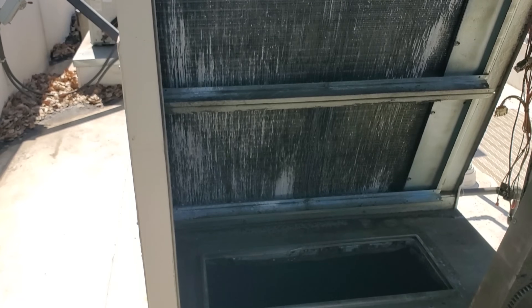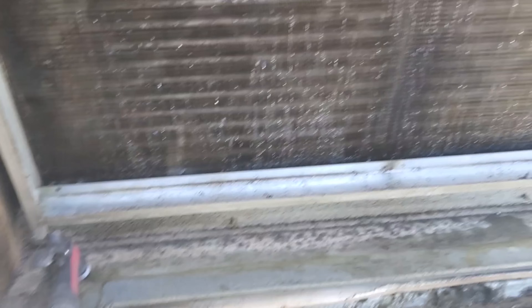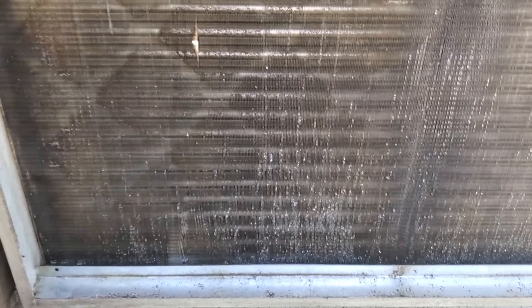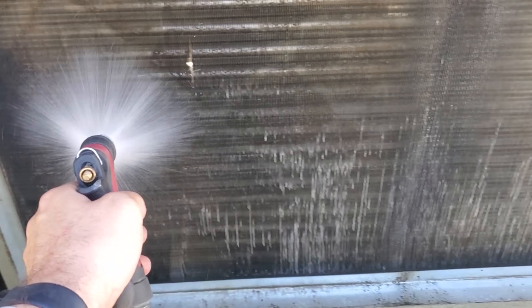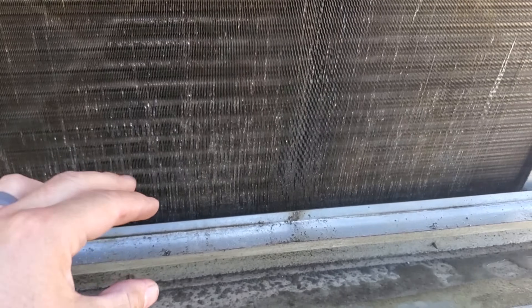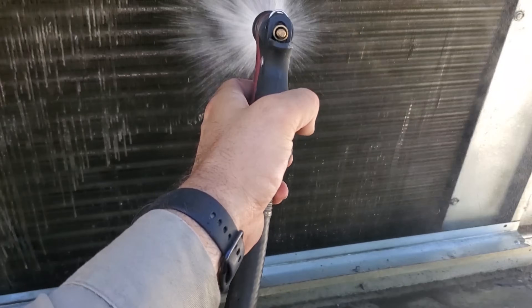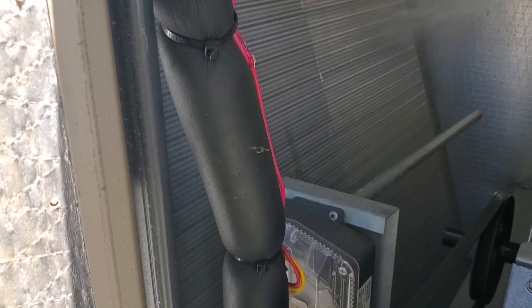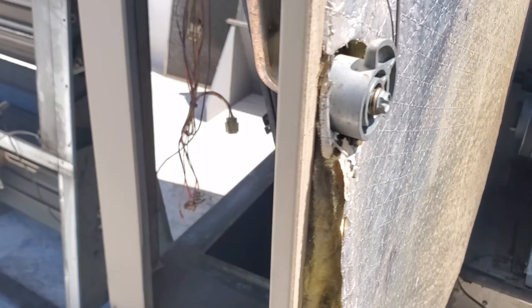We're just going to let that stuff run down the coil, put some on the other side, let it sit for a minute, then give it a rinse. Even though the coil is already wet and I already applied foam, you're still going to rinse it from the bottom up because of the slant it has going on. You also want to watch out because you can get a lot of soap suds in the drain pan that'll overflow it, so you want to do this slowly and just rinse.